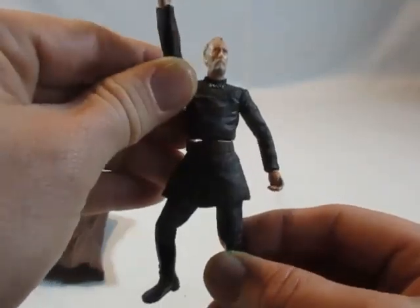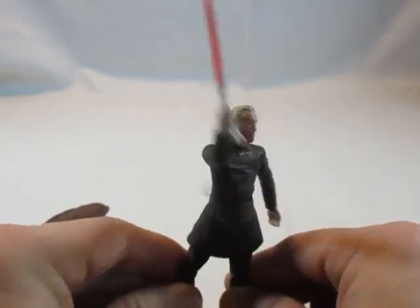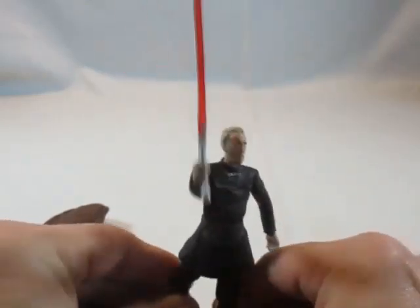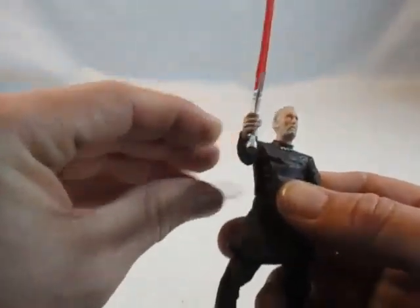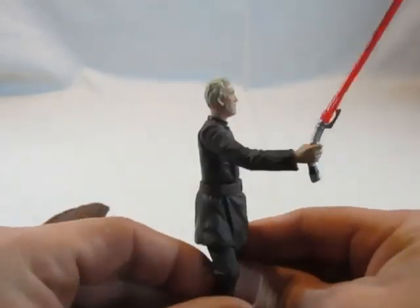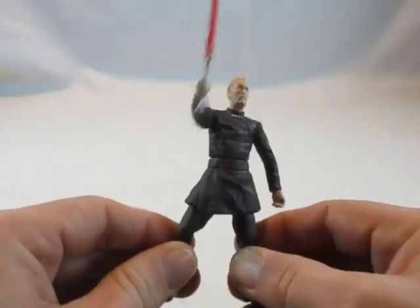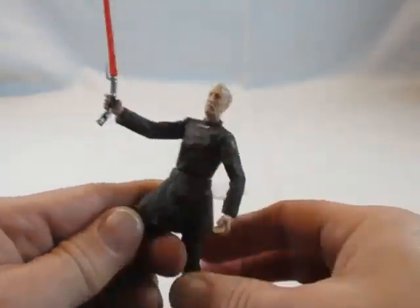Wenn man die Beine zusammendrückt, schwingt er mehr oder weniger das Lichtschwert. Man kann den Arm auch ein bisschen heben. Es sind halt Features, die eingebaut wurden.